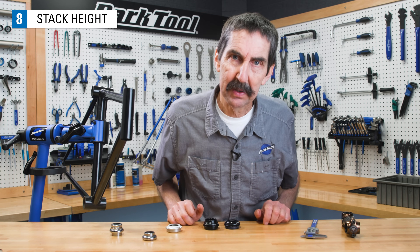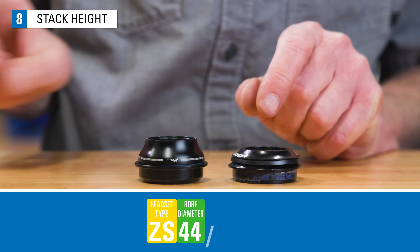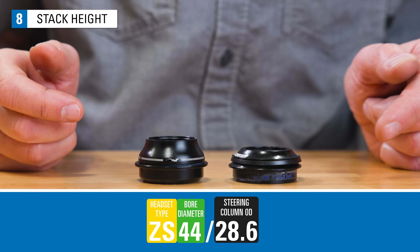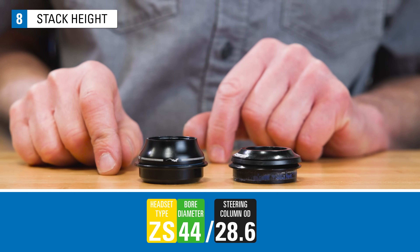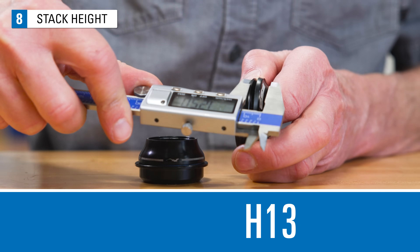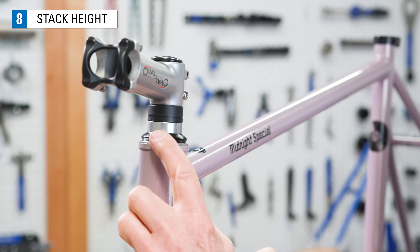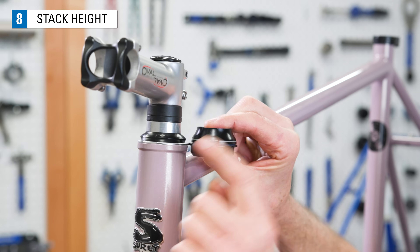Let's look at some examples. These are both ZS style headsets with a 44mm cup. The top caps tell us they're for 28.6mm columns — so both would be ZS44/28.6. However, one is taller and one is shorter. The stack height, referred to as H in the code, for the shorter one is about 13 millimeters, and for the taller one it appears to be 18 millimeters. Replacing this headset with the taller model might work, but you would need to remove spacers to keep the same stem position.